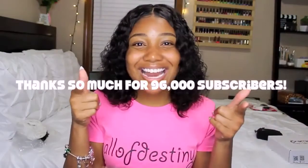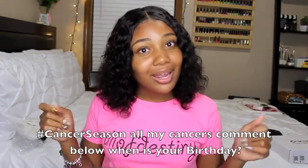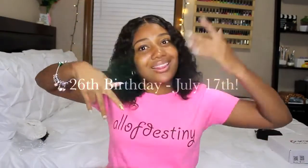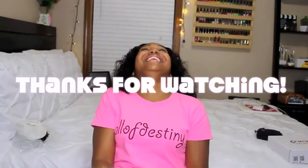We made it to 96,000 subscribers in the last video — shout out to y'all! Next up is 100K by my birthday, July 17th — come on, mess with your girl, I'm gonna be 26! Special thank you to Premiere Lace Wigs for sponsoring this video. Questions or comments, be sure to leave them down below. The coupon code and all the specs on this hair will be in the description if you're interested. Thank you all so much for watching!